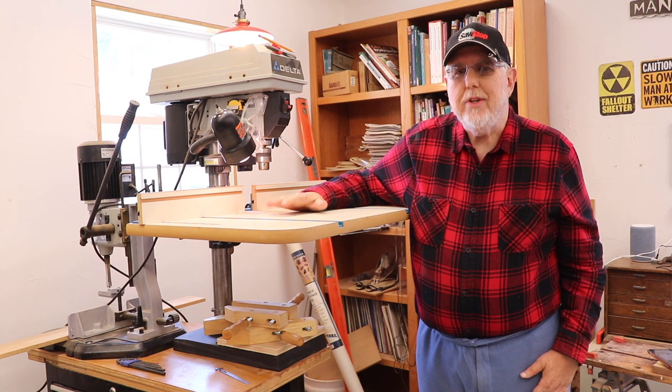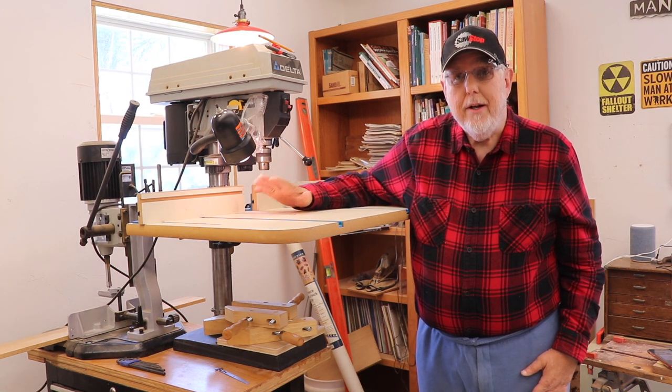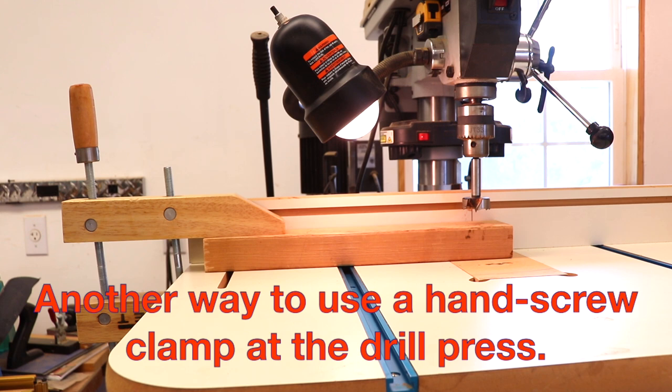Now I'm going to set up my drill press and show that gentleman how I think he could have made his caul and done it much safer. The gentleman didn't say the diameter of the leg, but I put a 1 and 3/8 inch Forstner bit in my chuck, assuming the leg was that diameter or slightly under that. I've put my fence up against the board I'm using and I've clamped the end of the board to my table, so that board's not going anywhere. And you'll notice I'm using a nice long piece of wood too.